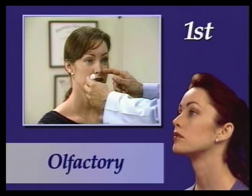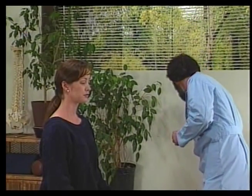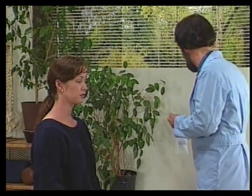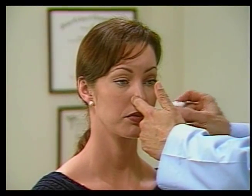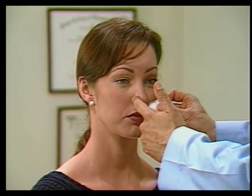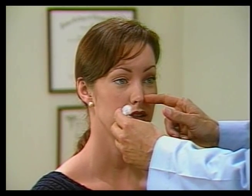We will now review the standard cranial nerve tests. The first cranial nerve is the olfactory nerve. For this test, we take a cotton ball and some alcohol, then occlude one nostril and place it under the nostril. Do you smell that? Yes. And now occlude the other nostril. Do you smell that? Yes.